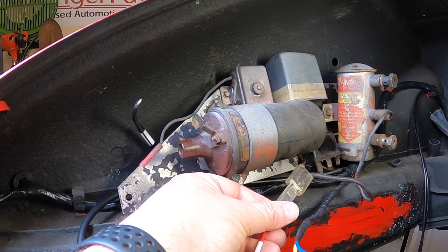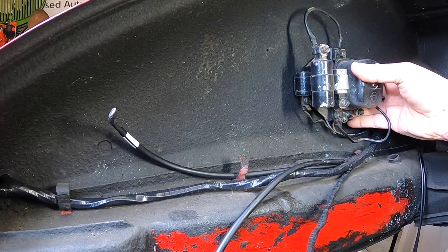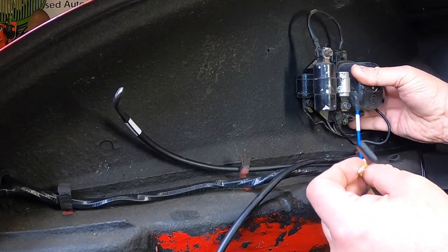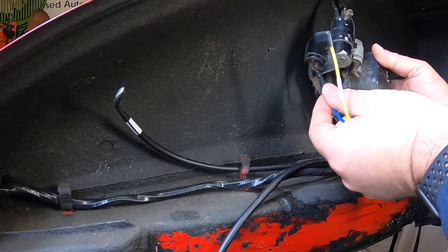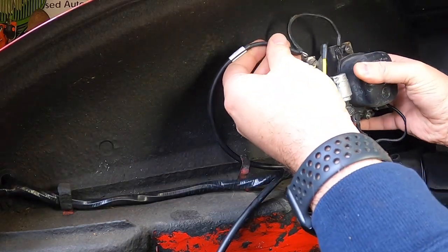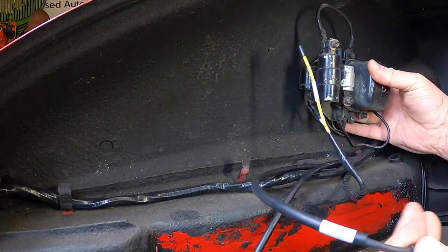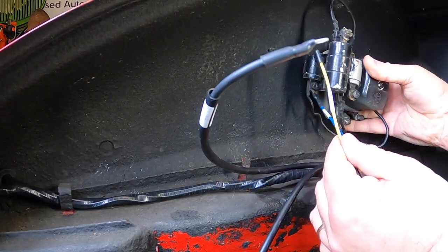For the 912, it's a more simplified version. On the 912 the yellow wire doesn't get used — it just hangs out near the regulator. The blue connects up under the regulator. The large black comes in and connects at the top. That's pretty straightforward on a 912.